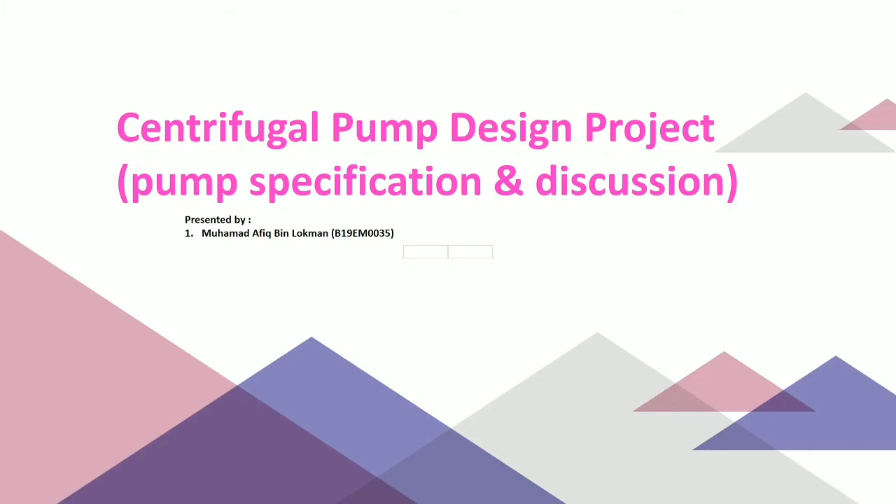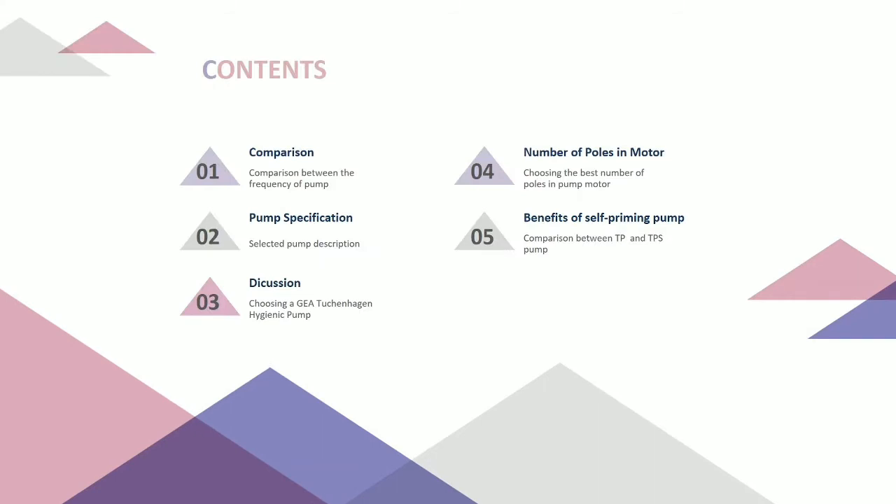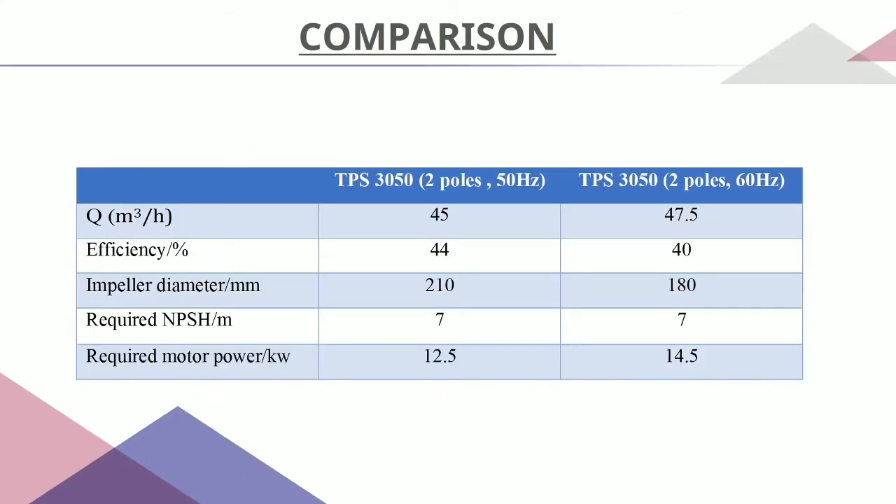My name is Muhammad Afif. I will talk about the centrifugal pump design project, pump specification, and discussion. For the centrifugal pump TPS3050, comparing two poles at 50 hertz and 60 hertz: the 50 hertz one is more efficient and also requires less motor power at 12.5 kilowatts compared to the 60 hertz at 14.5 kilowatts. Thus, the 50 hertz centrifugal pump is the best choice and most suitable pump for our project.